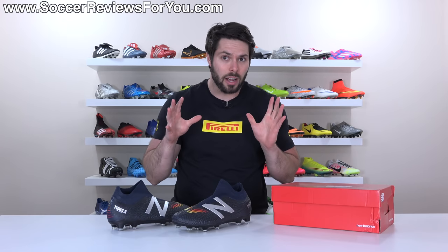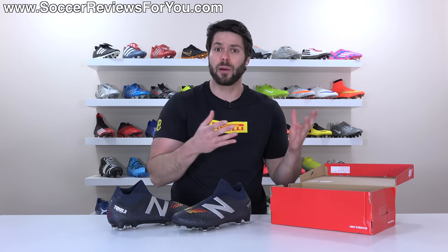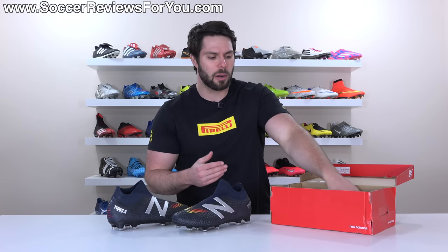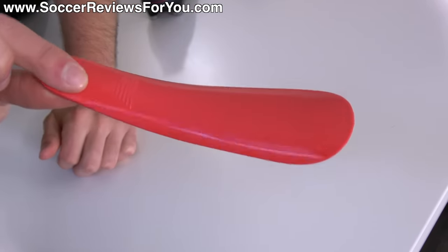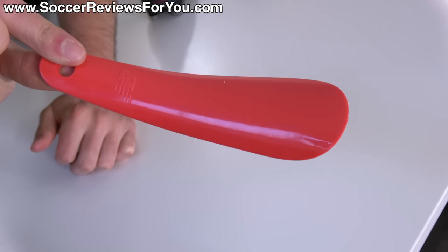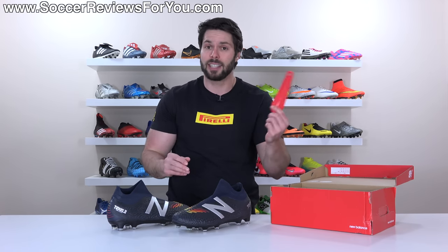Before we get into the boots, let's talk extras. They come in a regular white and red New Balance box. Inside, for whatever reason — as we've seen from New Balance in the past — these do not come with a string bag, which is a bit of a bummer. But you do get a common accessory with laceless football boots in the form of a shoehorn, which is red with the New Balance logo. It's basically just to help you put the boots on.